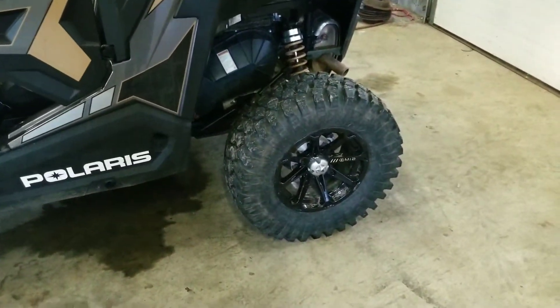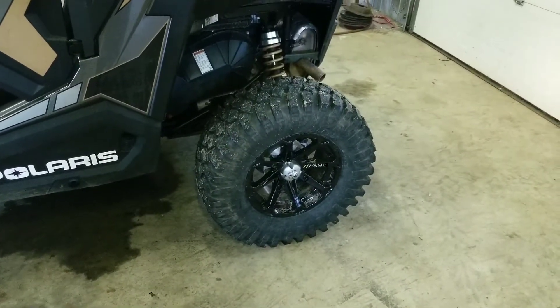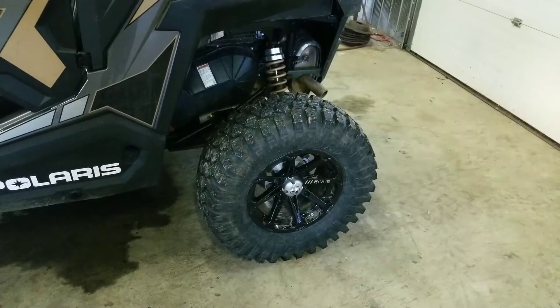I should have weighed these things, but I think they're well over 40 pounds — 45 pounds or something like that. They worked good. They're soft enough to conform right over the rocks. They hook up awesome.